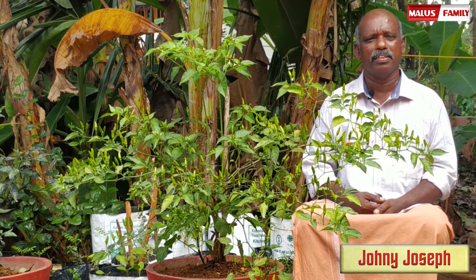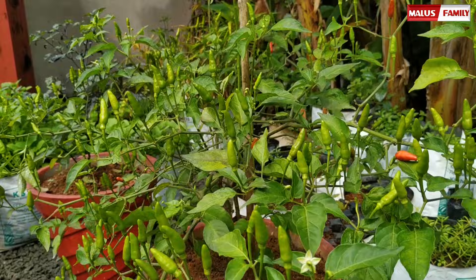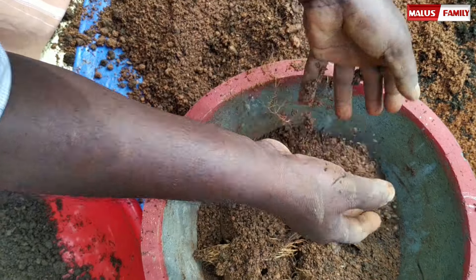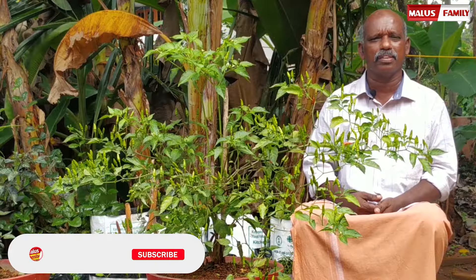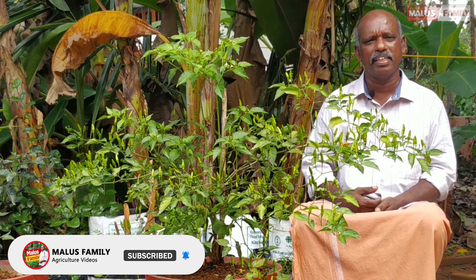Hello everyone, my name is Joni. I am going to show you a video about Kandari. Subscribe to my channel. I am also going to show you a video.